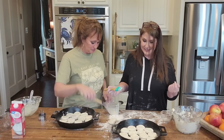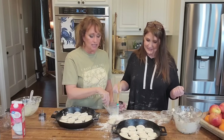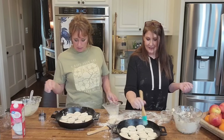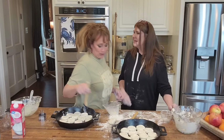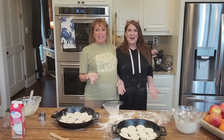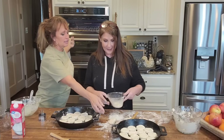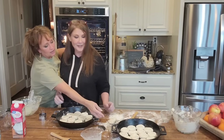If y'all only saw our conversations before all of this and the things we talk about, y'all would be so entertained. I think we could start our own little comedy show or something. I knocked over her chicken and I thought I was going to cry because I thought I broke it. I'm not a material girl. All right, girl — 500 degrees for about 10 minutes.